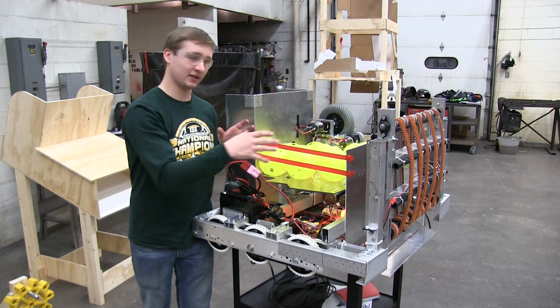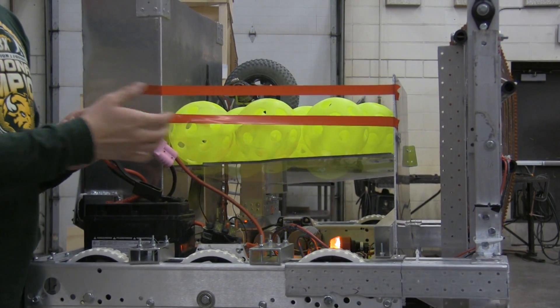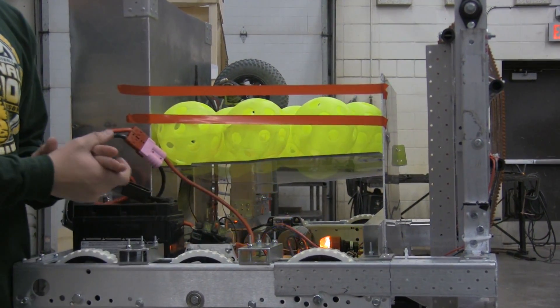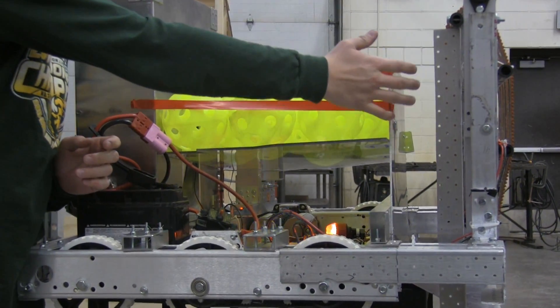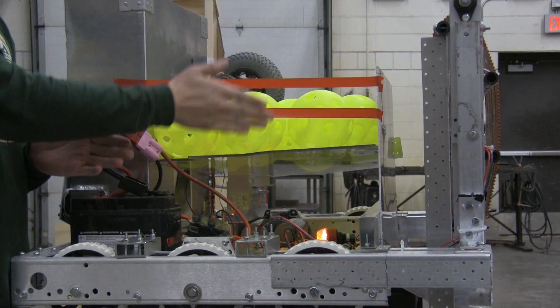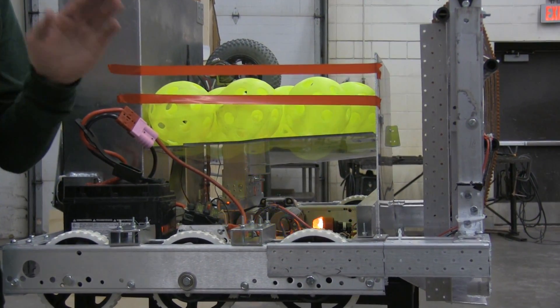The hopper so far is going to be pretty much a big box at an angle. We have polycarb on the bottom so you can still see the electronics. And then the back wall of our intake is the other side, and then we're going to put some fabric around the edge to actually contain the balls.